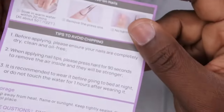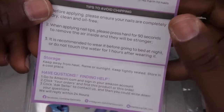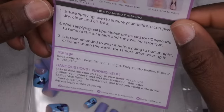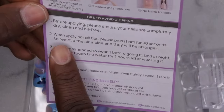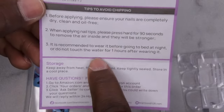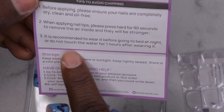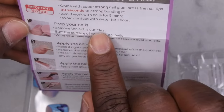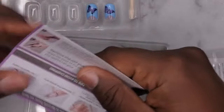In my last video I gave some really important tips on how to make press-on nails last for an extended period of time, and BT Art Box really liked the tips and said they'd be including them in their press-on nails moving forward — and they actually did! The first tip is: before applying, make sure your nails are completely dry, clean, and oil free. When applying nail tips, press hard for 90 seconds to remove air inside for stronger hold. The third tip is to apply before going to bed at night and avoid touching water for one hour after wearing.